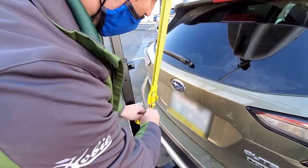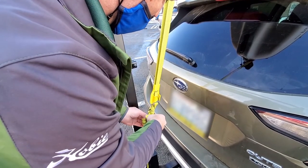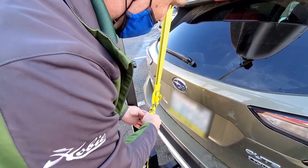And now you're good to go. One last thing I do is just check to make sure everything is snug enough — go around, push the kayak around a bit, make sure it's not moving around too much.